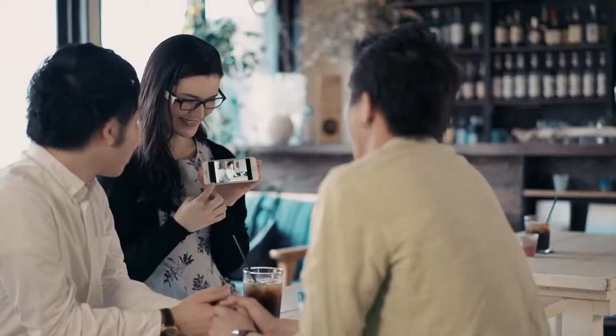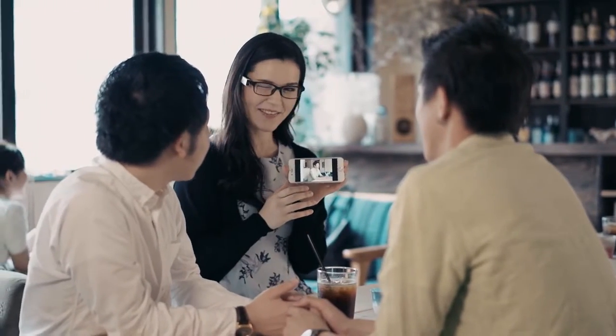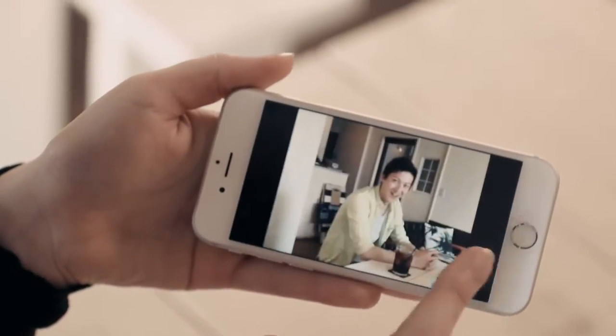It attaches to any pair of eyeglasses, so it saves what you are seeing now without using hands. You can download any photos to your smartphone and view them, and also upload to our web service or share via SNS.